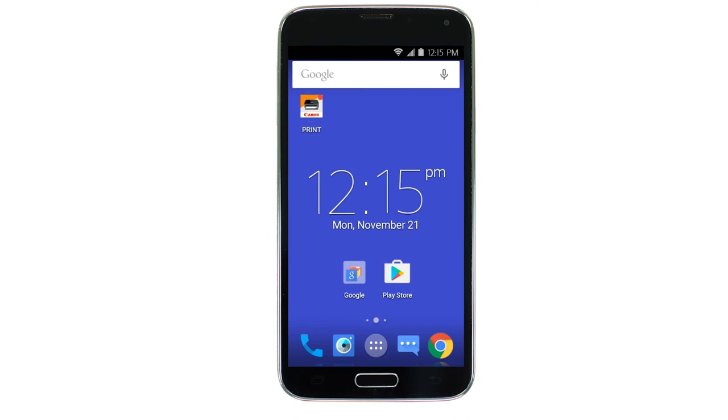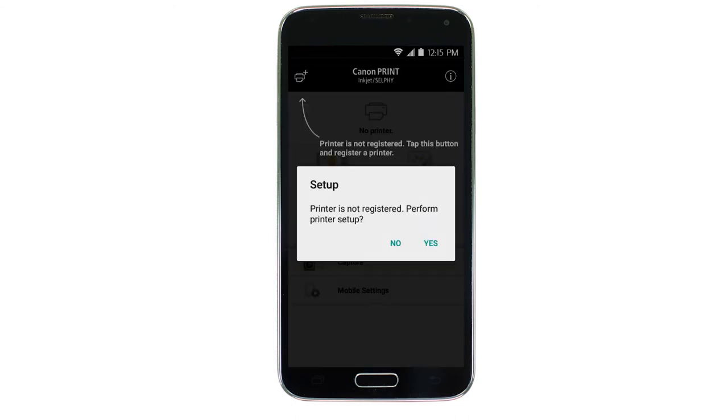Now, let's open the Canon Print app. If there is no printer registered with the app, this message will appear. Tap Yes.